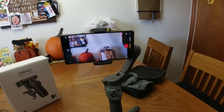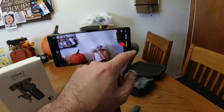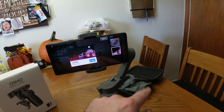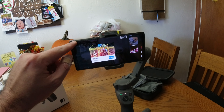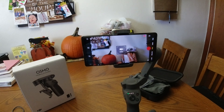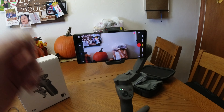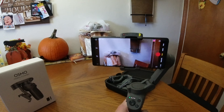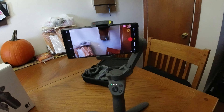This does have a couple different shooting modes. It's got hyperlapse, which everybody loves, time lapse, video, photo, panorama, and story mode, which looks kind of interesting. Some different modes for you to play around with. I won't go through all of them today, but we'll save that for another video.